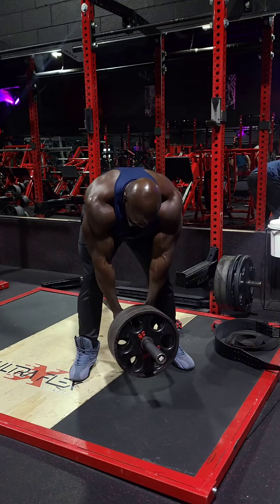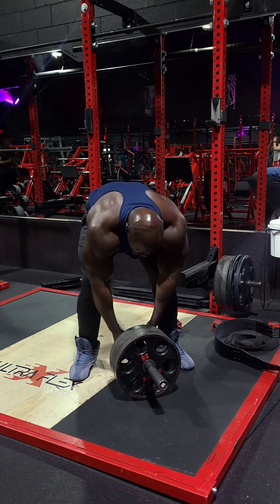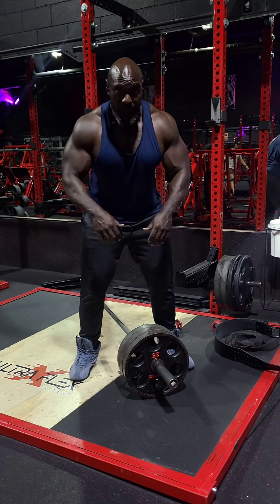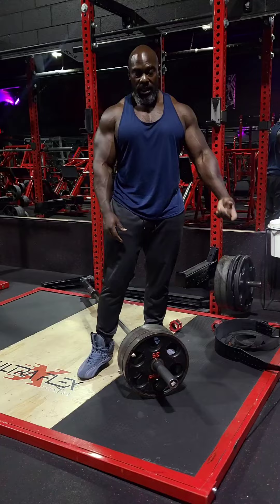I want the full range of motion. So with the 35s I can bring it here, meaning I can bring it closer to my body. With the 45s I'm getting about right here, but with the 35s and 25s I'm getting a deeper stretch in my lats.